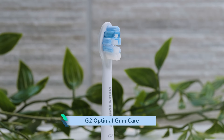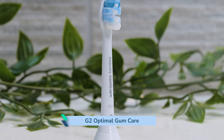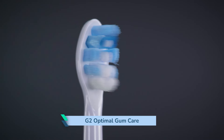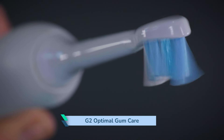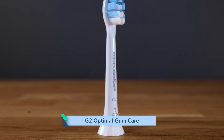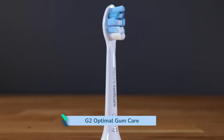The G2 Optimal Gum Care head is the same overall size as the C2. However, the bristles are cut differently, with more curvature to cut the tooth surface. I'd expected the bristles to be softer given they're designed for stimulating gum health, but they are of a medium firmness like the C2 head — they are not ultra soft like the Sensitive head.